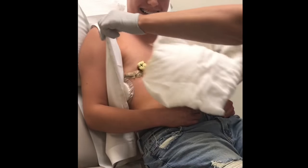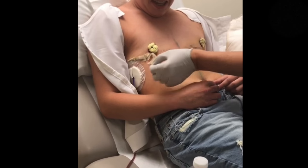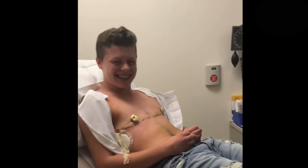They're like little flowers — little frosting flowers. Are those your nipples? Those are your new nipples. Enjoy them.